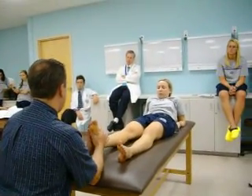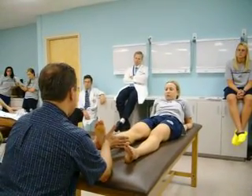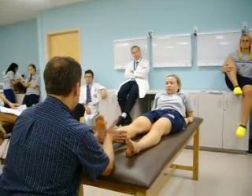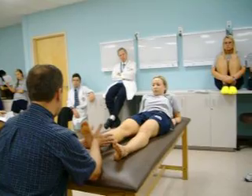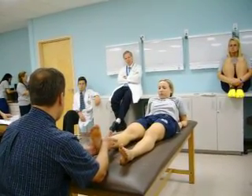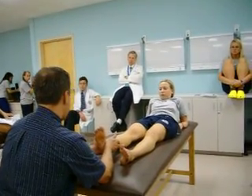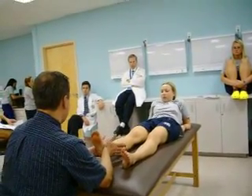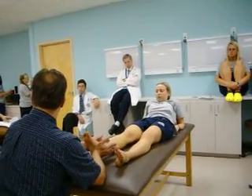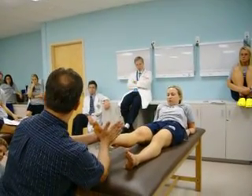For the next phase, you want to check inversion and eversion. Place the heels of your hand on either side of the calcaneus. Apply pressure with your outside hand and relax your inside hand to allow the ankle to invert. Then apply pressure with your inside hand and relax your outside hand to allow the ankle to evert. All the pressure is back here on the calcaneus, not up on the foot.